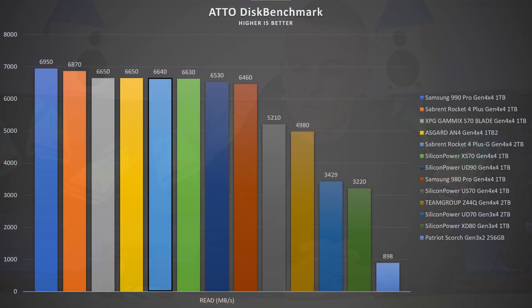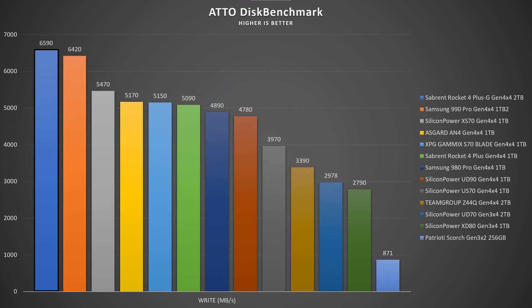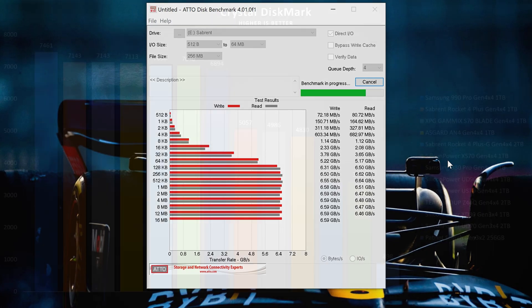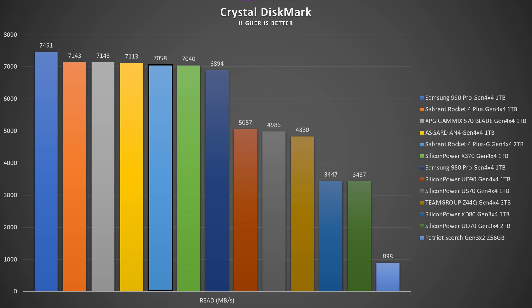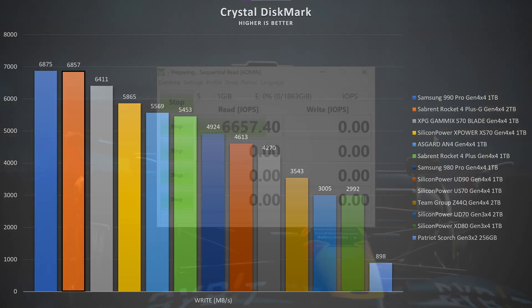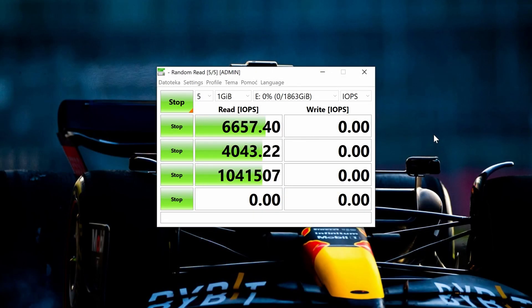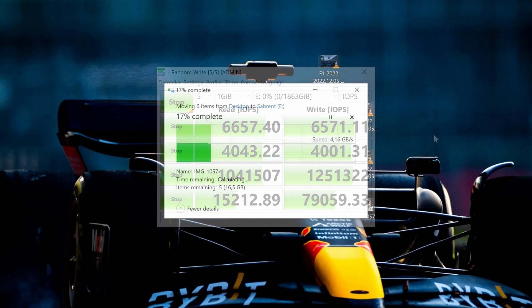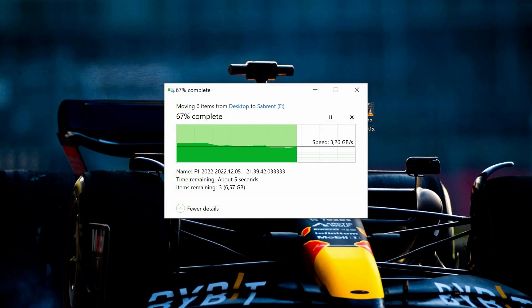Now for synthetic benchmarking. AS SSD benchmark shows read speeds up to 6.64 GB/s and write speeds up to 6.59 GB/s, placing this SSD quite high. In CrystalDiskMark, sequential read speeds reach 7,580 MB/s while write speeds go up to 6,856 MB/s. Random 4K IOPS read go up to 1,041K and write up to 1,251K.